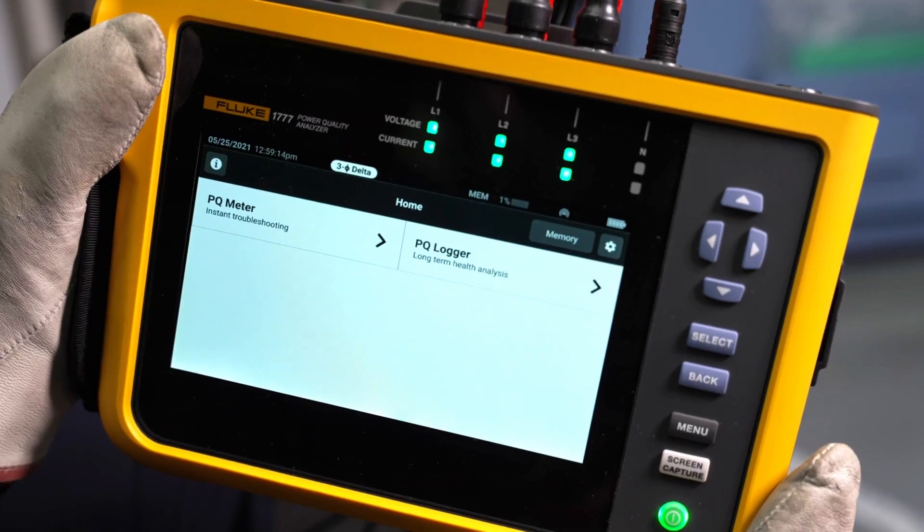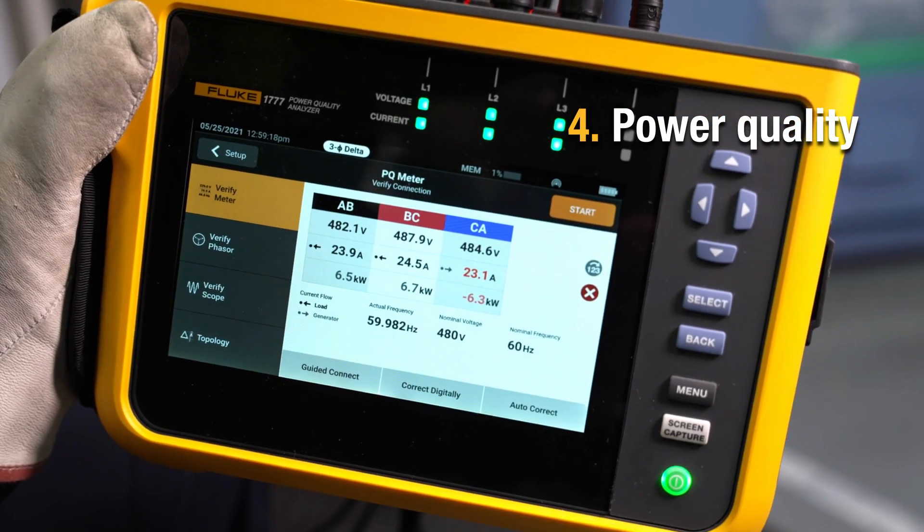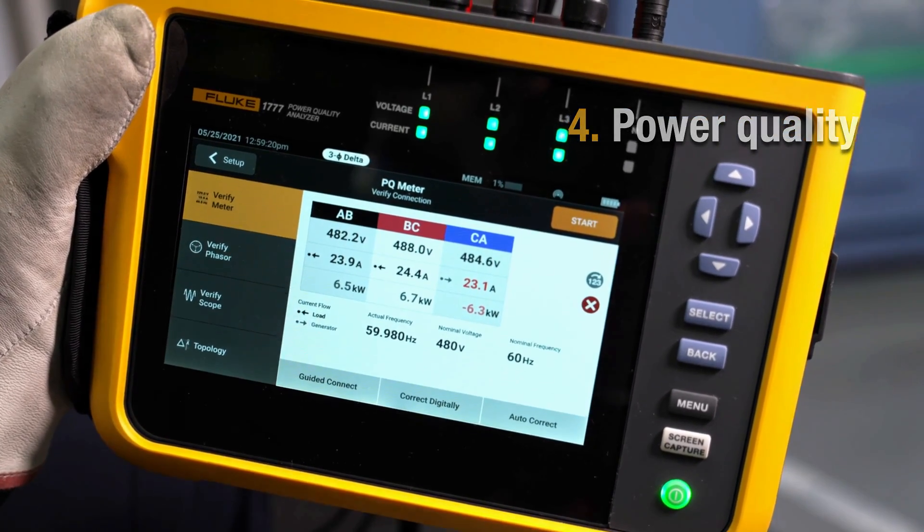Once we've done all this and gone through the inverter, we're making power. At this point, hooked up to the grid, you may get some power quality problems — it happens. Having a good power quality meter that can measure transients and harmonics is key to keeping your system up and running.